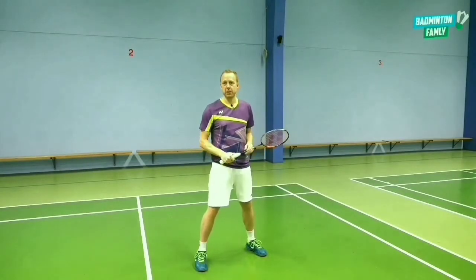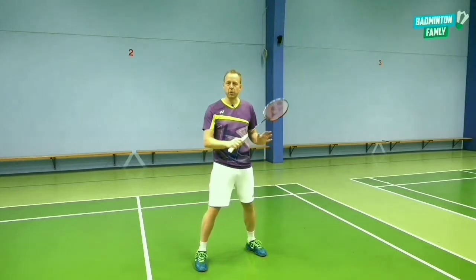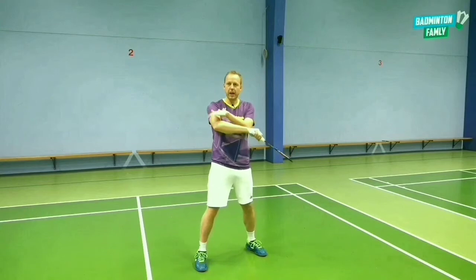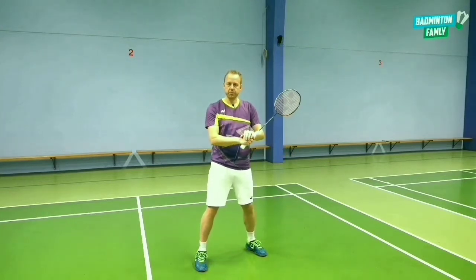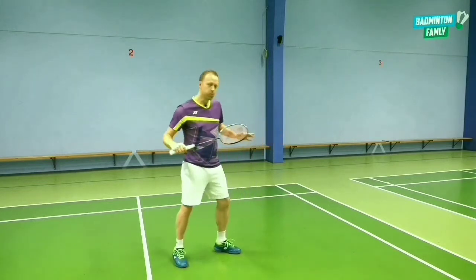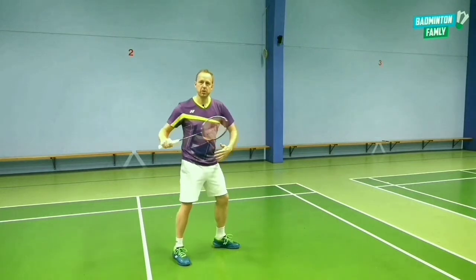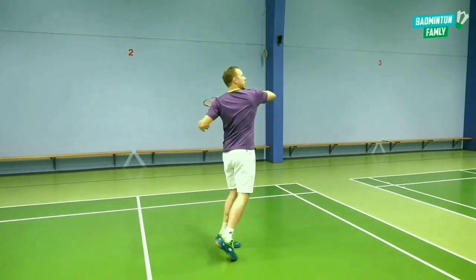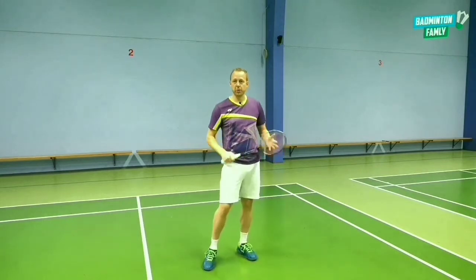The technique in this backhand smash is more or less the same as in all other backhand shots where we want to add power using our elbow, the forearm rotation, and the finger power as well. When you move out to this side you change around your body position, going this way so you have your back towards the net, so you're able to generate the power with the backhand.